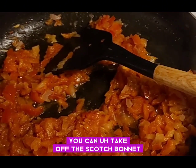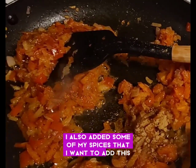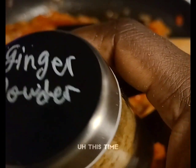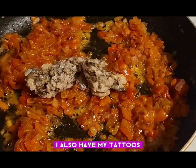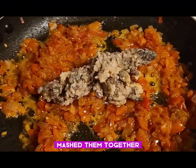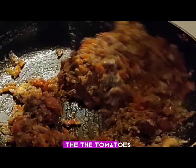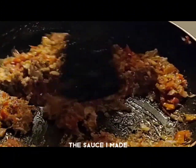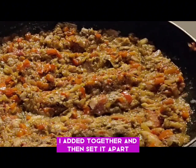I also added some spices that I want to add this time. After that, I also have my tomatoes — I already prepared them and mashed them together — and then added them to the sauce I made, mixed it together, and then set it apart.